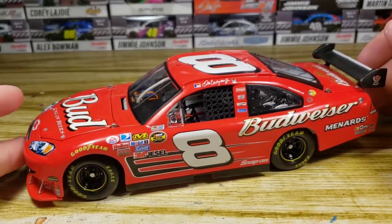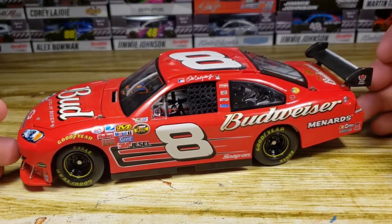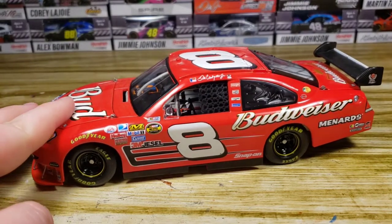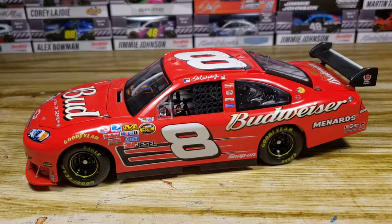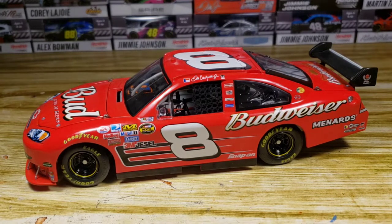Very awesome diecast. I'm still trying to get the 1/64, but that might be a little difficult because it's kind of rare. The reason these type of diecasts are rare is because of the body build. In 2007 they switched from COY to COT for a little bit, and that pre-COT era before it fully hit in 2008 and 2009 made some diecasts a little bit rare because of the year and car build.